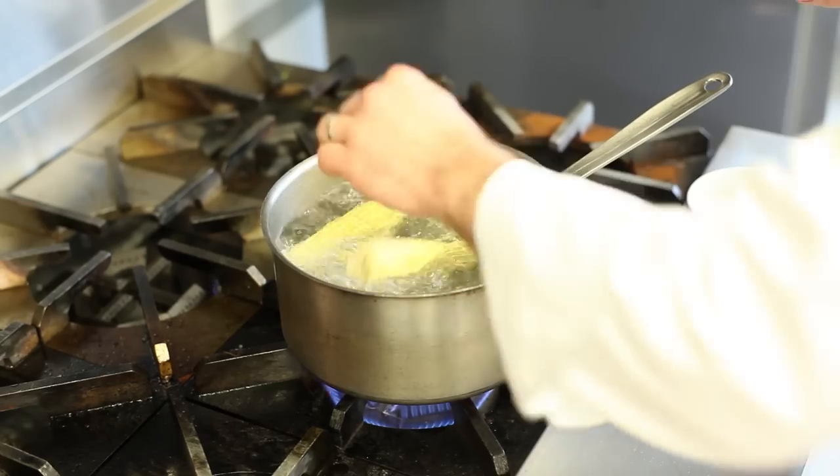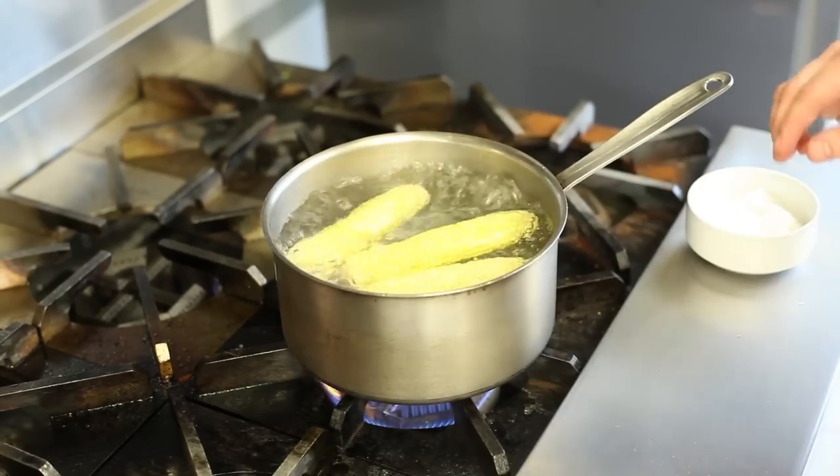So now that we've removed the husk and the silk from the corn, it's very simple — we're just going to drop it in some salted boiling water. We're going to cook the corn for about three to seven minutes, depending on how tender you like it.